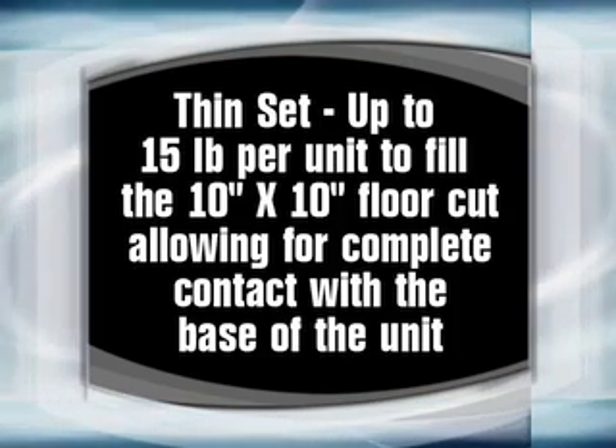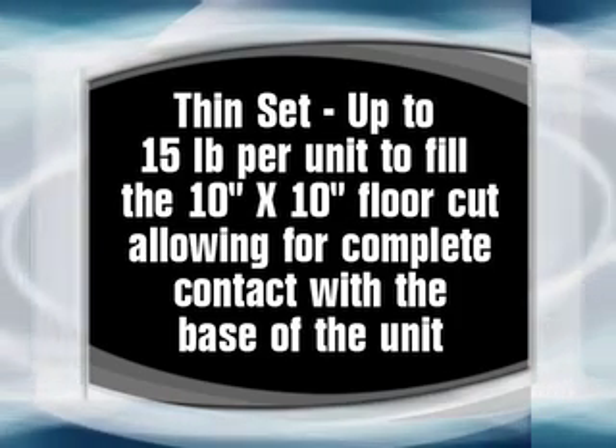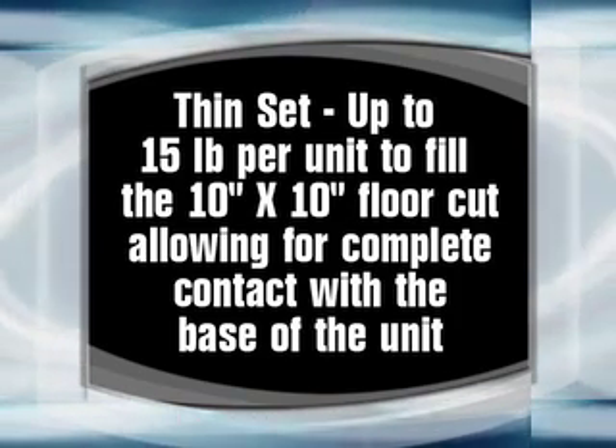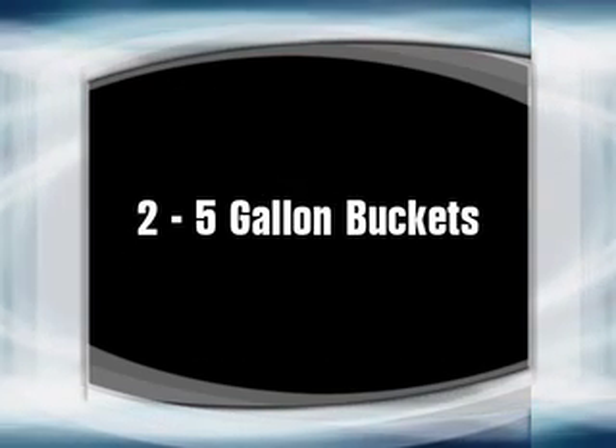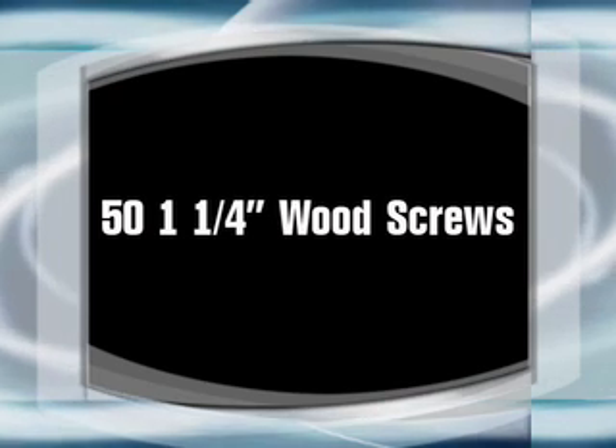Materials: thinset — up to 15 pounds per unit to fill the 10 by 10 inch floor cut-out, allowing for complete contact with the base of the unit. Two five-gallon buckets, two and a half gallons of water, fifty 1¼ inch wood screws.